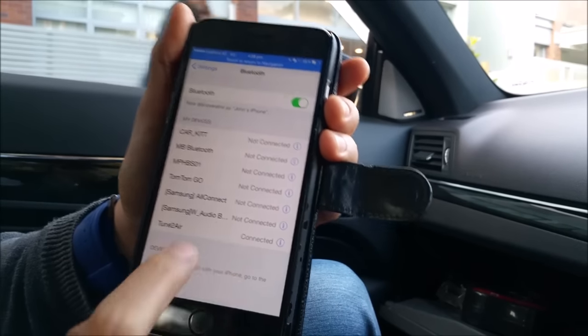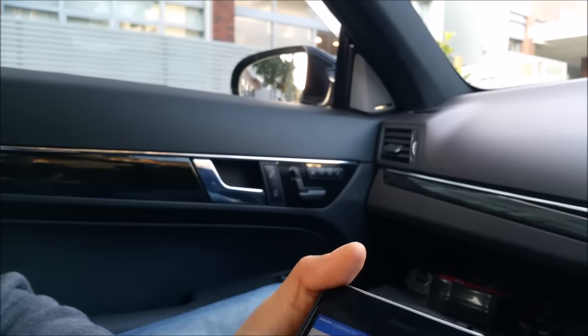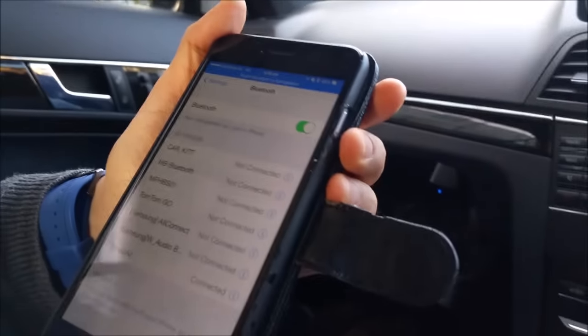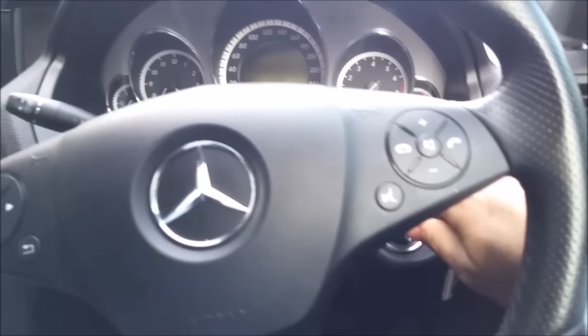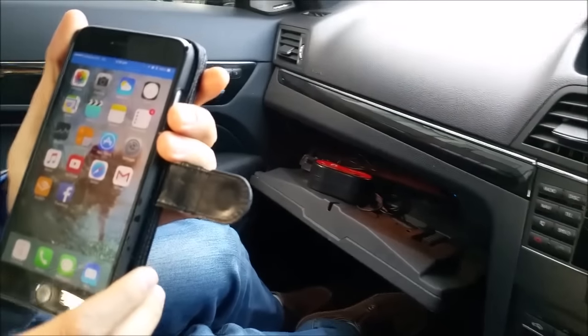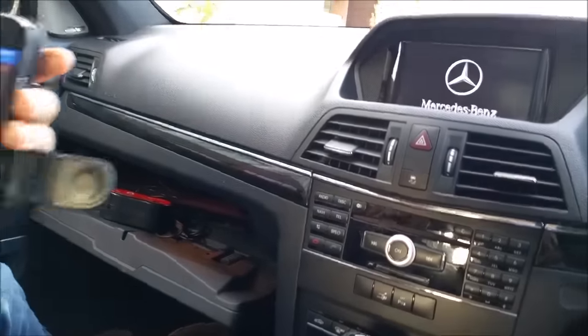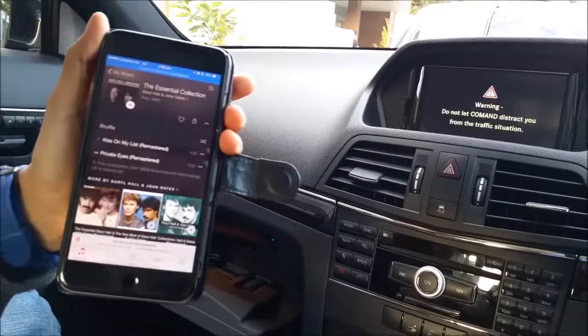So it's connected. Now it's connected to the headset and we're just gonna turn on the car and we should be able to listen to music wirelessly from our mobile phone to the car radio — and there we go.